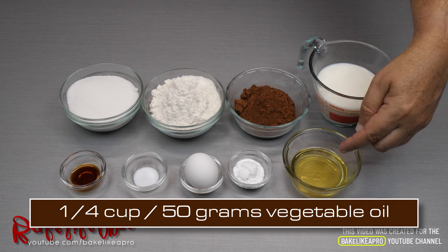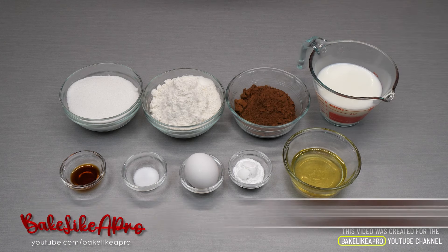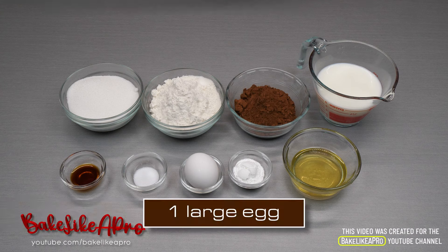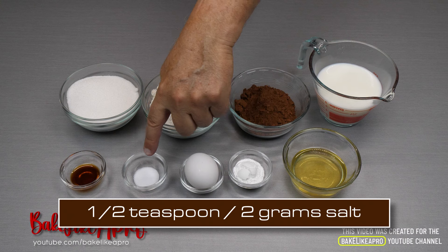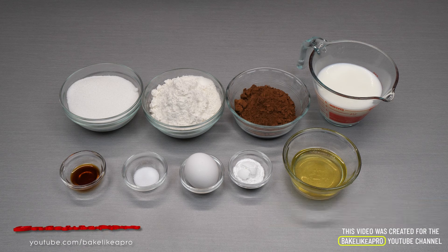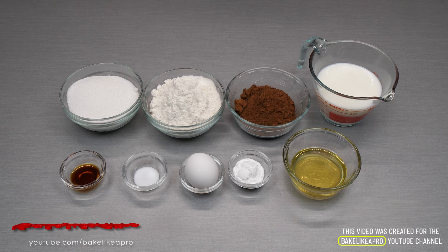A quarter cup or 50 grams of vegetable oil. Two teaspoons or 10 grams of baking powder. One large egg. A half a teaspoon or 2 grams of salt. And our last ingredient: one teaspoon or 5 grams of vanilla extract. I am using pure vanilla extract in my recipe today. So that's it for the ingredients — let's get started.